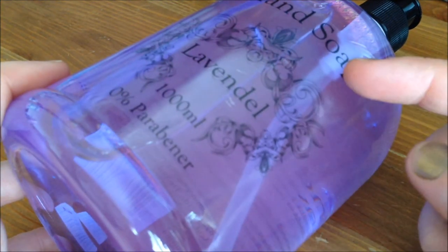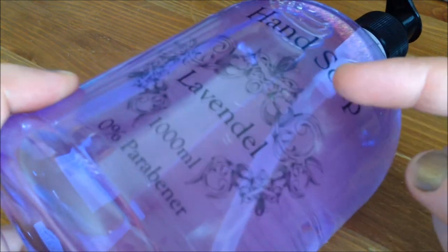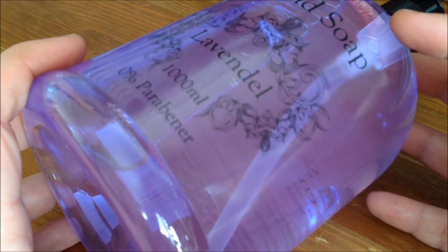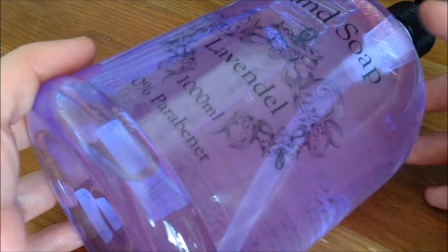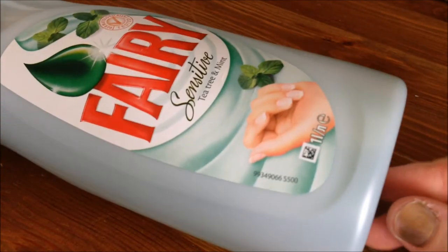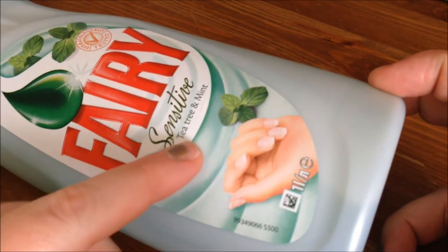Then for my hygiene stockpile, this huge bottle of lavender soap. It's a really big bottle and it was really dirt cheap. My mom bought one and we used it and it was just fine — it's not the best soap in the world but it does the job. And I also want to stockpile some dishwashing liquid. This one is tea tree and mint — a nice enough dishwashing liquid in a big bottle. So that's going there waiting for bad times when I need to use it.